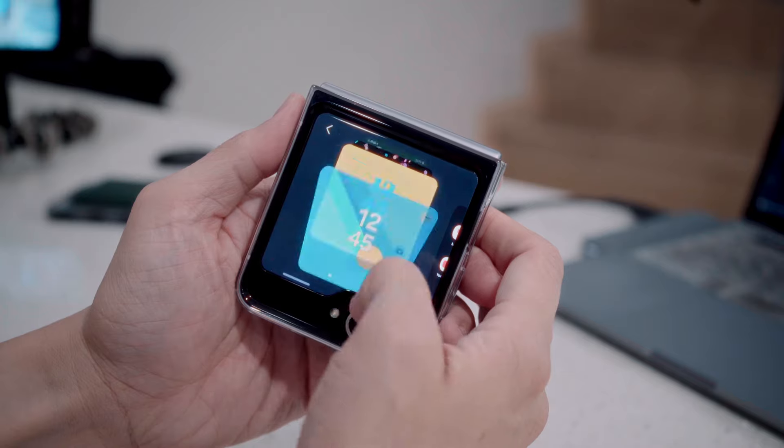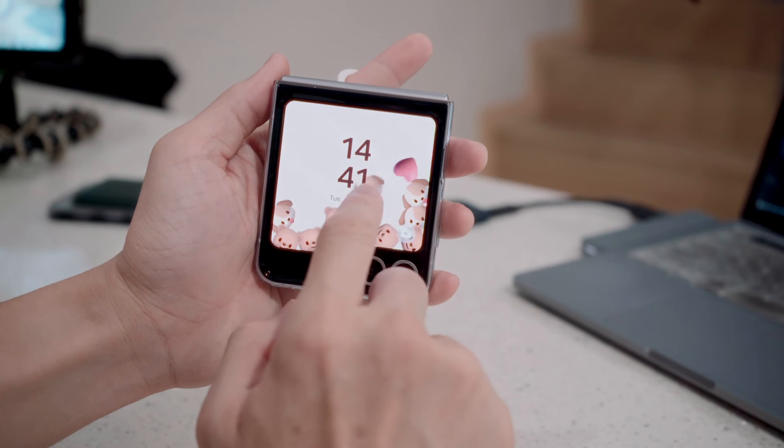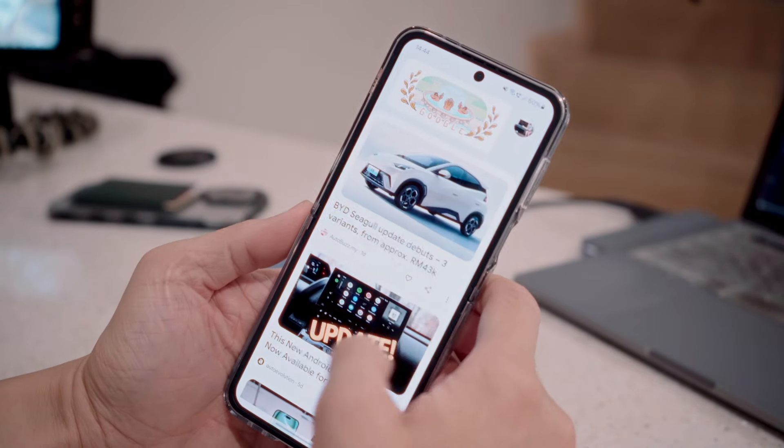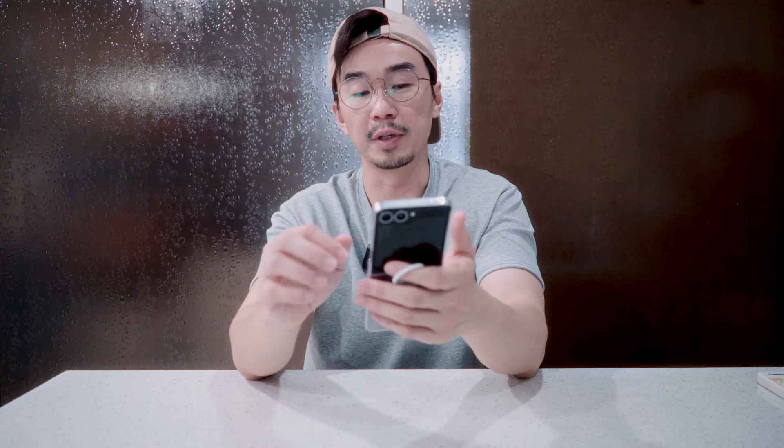The cover display refresh rate is the same at 60Hz — if they bumped it up that would be a bonus, but at 3.4 inches it's not very noticeable. However, you can now do a lot more with the front cover display: Samsung has squeezed in interactive cards and AI-generated functions you can apply to photos on the cover screen, including weather-reactive wallpapers. The main display is a 6.7-inch FHD+ Dynamic Flexible AMOLED with 120Hz refresh rate.